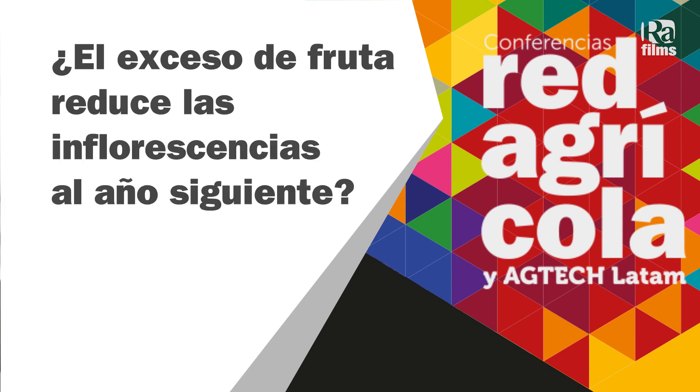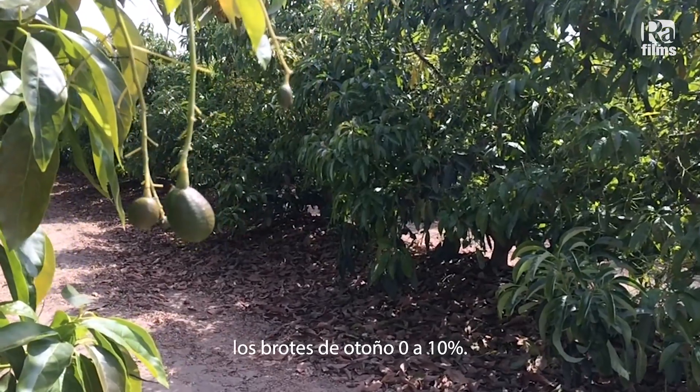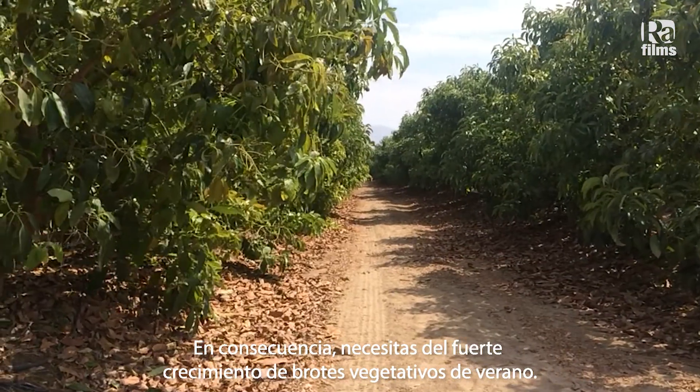One of the negative effects of the fruit is to reduce summer vegetative shoot growth in the on-crop year. And for avocado, that means you lose 60 to 70 percent of the inflorescences the following year, because it reduces the number of vegetative shoots produced in the summer, which contribute 60 to 70 percent of the inflorescences. The spring shoots only contribute 30 percent, the fall shoots 0 to 10 percent. So you need that summer vegetative shoot growth.